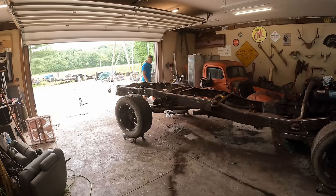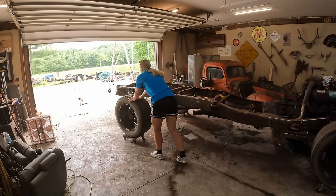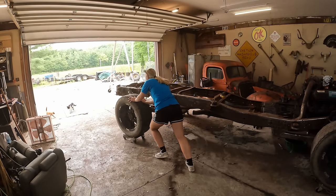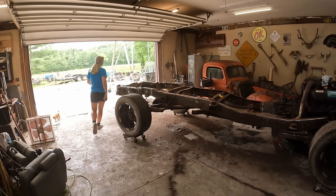Oh man. Okay guys, time to push this thing out of the garage. This works smarter, not harder — let's get a chain and pull it out with the truck.